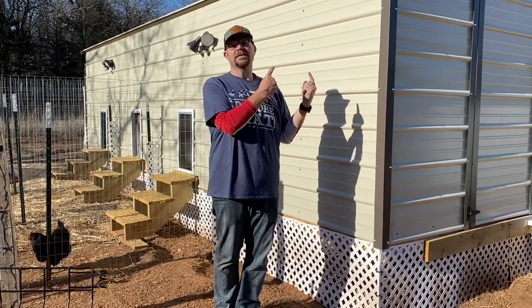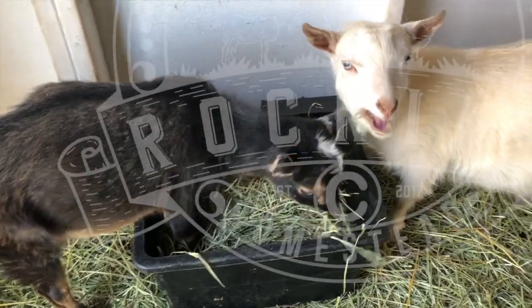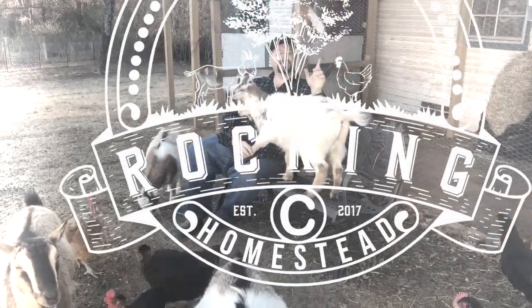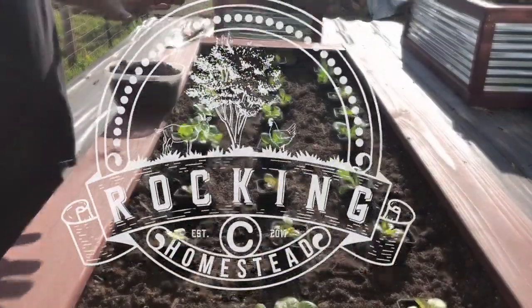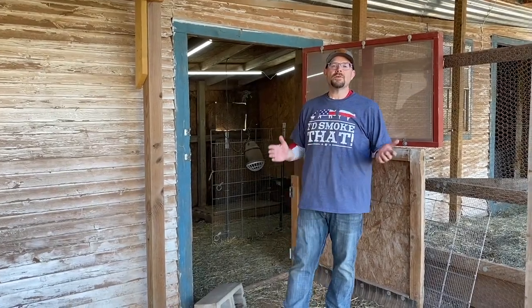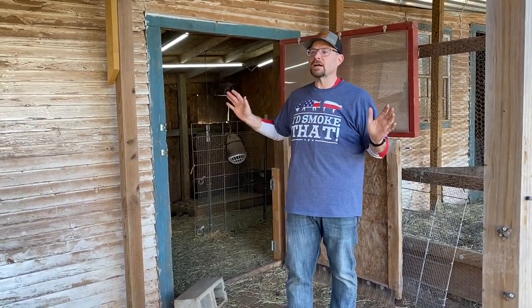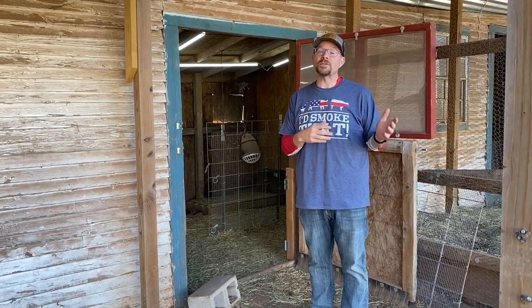We are loving this new goat barn. Hey folks, welcome back to the Rock and Sea Homestead. My name is Lance. Today we're going to talk about our new goat shed, the reason why we got it, and some of the things we've done with it so far.